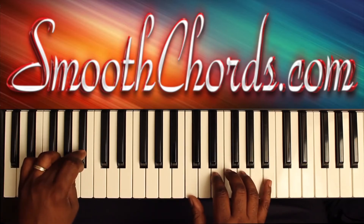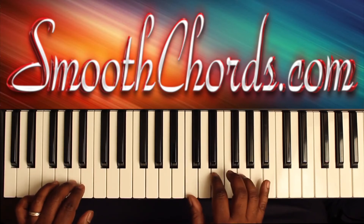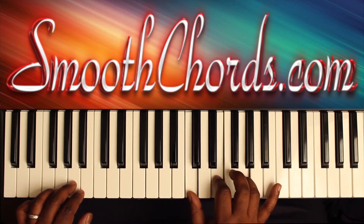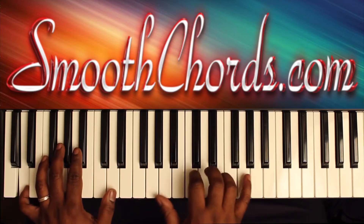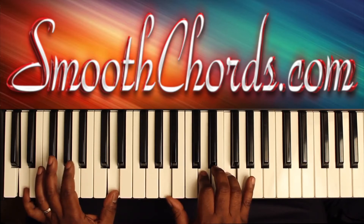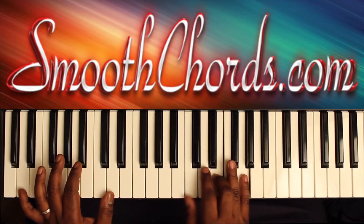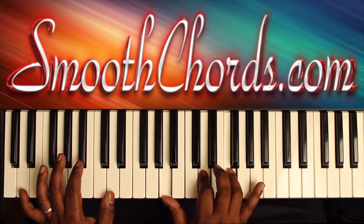Left hand is going to go from the Bb down to the A. And that's when your right hand hits that C chord: C, E, G. Then your right hand is going to go to hit that C chord again. Then you go to an inverted D minor chord: A, D, F. Left hand is on a D.